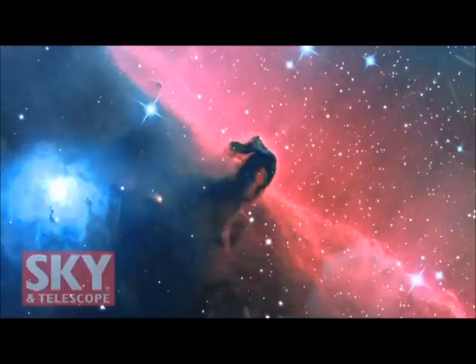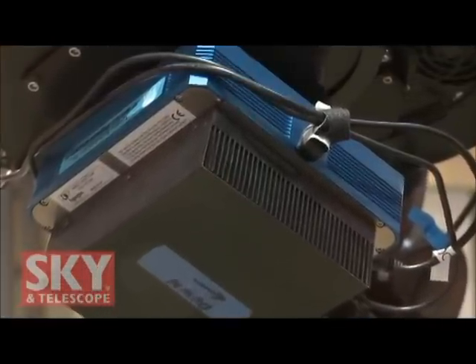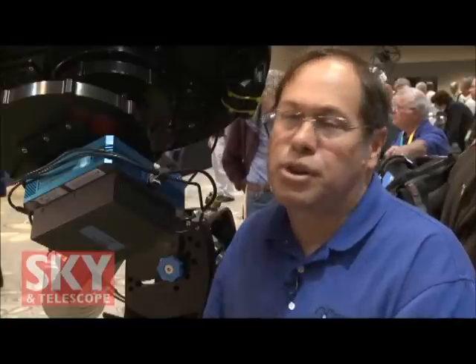Will all of your telescopes cover the largest chips that are out there today? Yeah, we cover a 52 millimeter field. And in fact, even our bigger telescopes cover 70 millimeter fields. The big chips right now are a 52 millimeter field, but there are bigger chips coming out, so we're preparing for that too. There's no chip big enough right now that you can't cover with your scope. That's true. Pinpoint stars. Yes. Excellent.